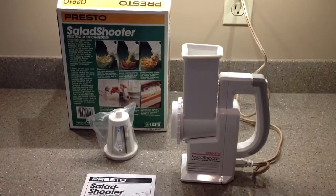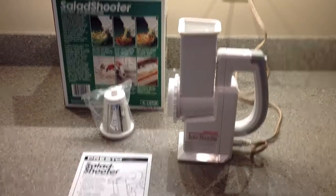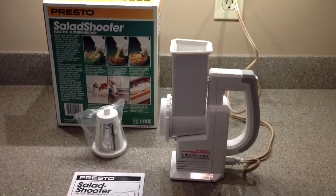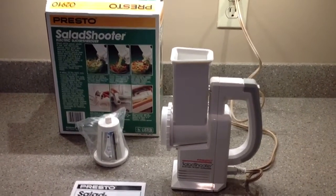Up for auction is this Presto Salad Shooter. We are calling this new, but it's probably slightly older stock. You can see it comes with everything it should — the salad shooter is already assembled and it does have a grading disc in there for demonstration purposes.